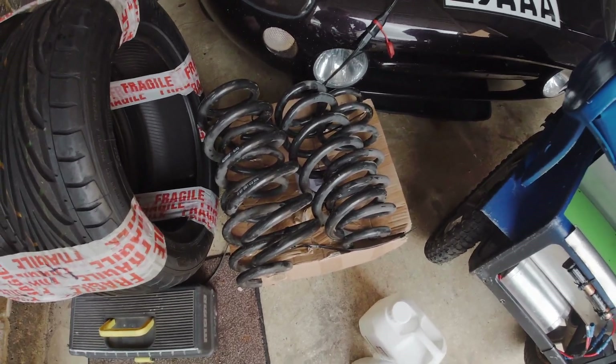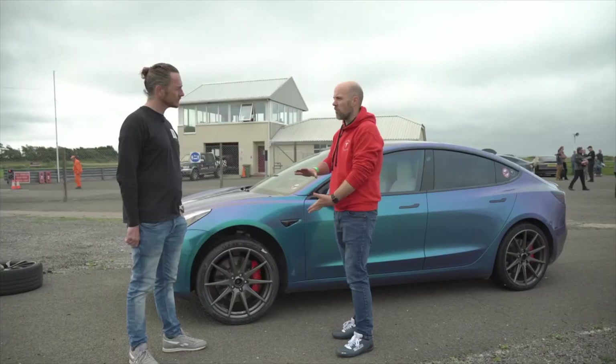These springs were kindly delivered to me from Fully Charged Live by Cleveland EV, so thank you to Matt and the team for that. They came from someone who had them on his car that he was using as a track car — he's upgraded to Tevo's fully adjustable suspension. That's Joe from the EV-only track day video I did; his was the wrapped Tesla Model 3 that had been lowered.